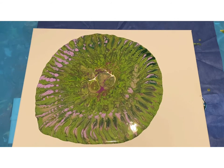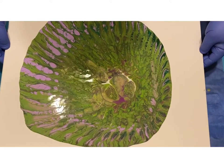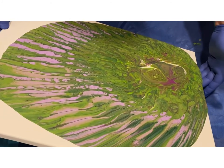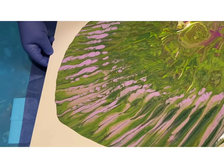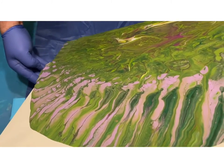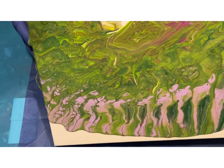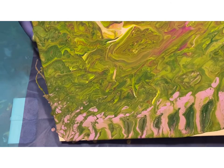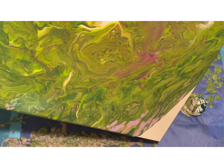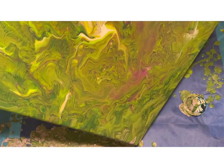I thought it was going to be a lot more profound. It's definitely a very green painting. Truth be told, one of the reasons I went with this color palette is it's all I have left as far as colors. I've done a lot of painting this week and I have not had a chance to replenish, but I wanted to use this thing. It's actually pretty cool — the colors look nice.